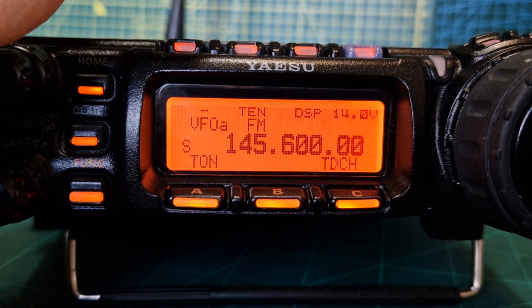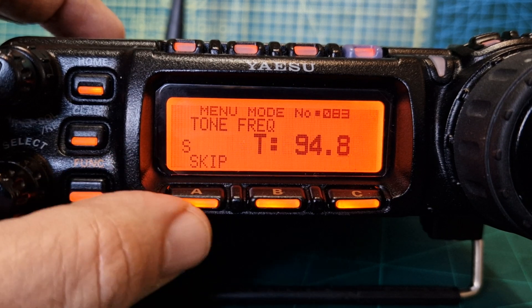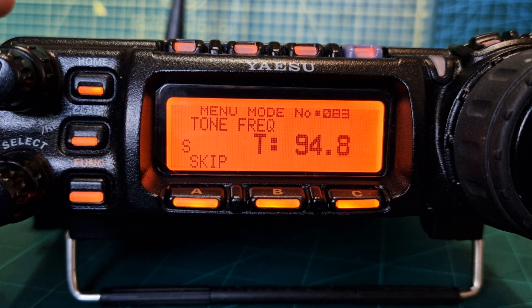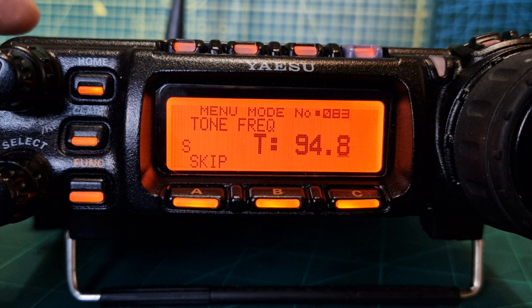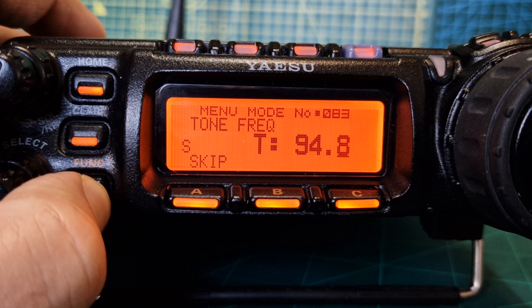TEN is selected. Now if we hold our finger down on the same A button, we can select our tone frequency — normally menu number 83, but it takes us straight to it. Turn with the large VFO to 94.8. That's good. Let's back out completely from that.